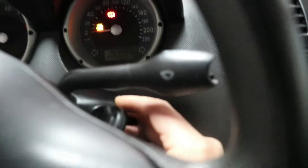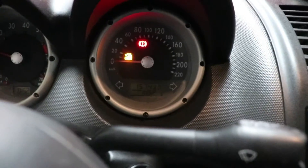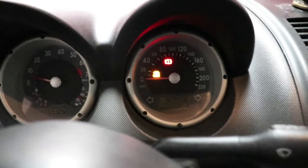I researched for a while and found that the OBD socket is under the ashtray. As you can see it's there underneath the cigarette ashtray. I've turned off the engine just to show you the current situation — the engine light is on.